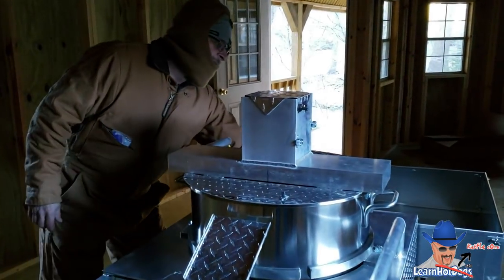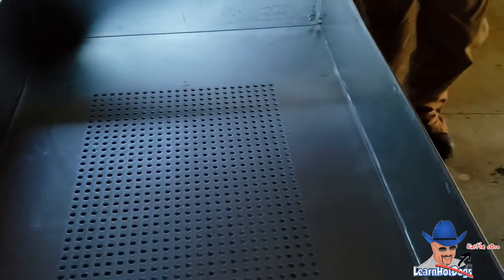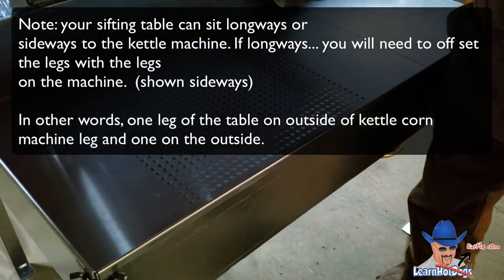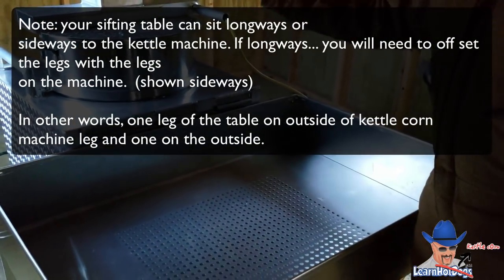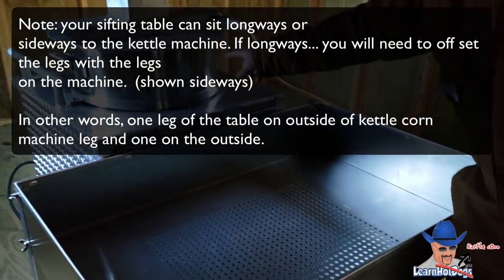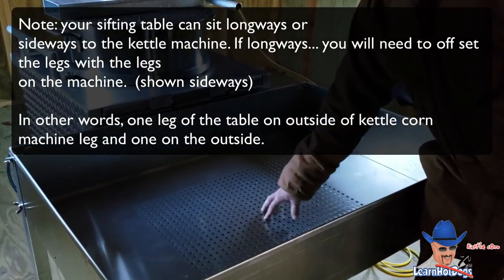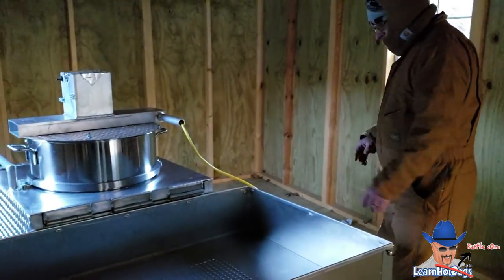All that would dump into this table, and I already have the sifting table underneath. As I slide the sifting table under, that catches any of the little old maids or kernels that come off the side. If you use real cheap popcorn, or your kettle is not up to the right temp for popping, it can not fully pop the kernel — you'll end up with those little wings, like normal popcorn does. Those little wings will fall through here, so you're not giving customers what I call crap corn.